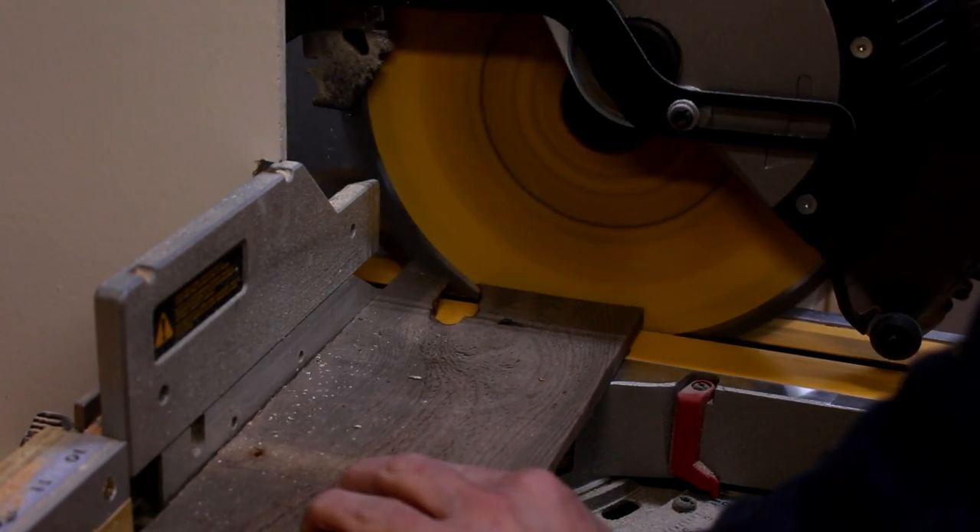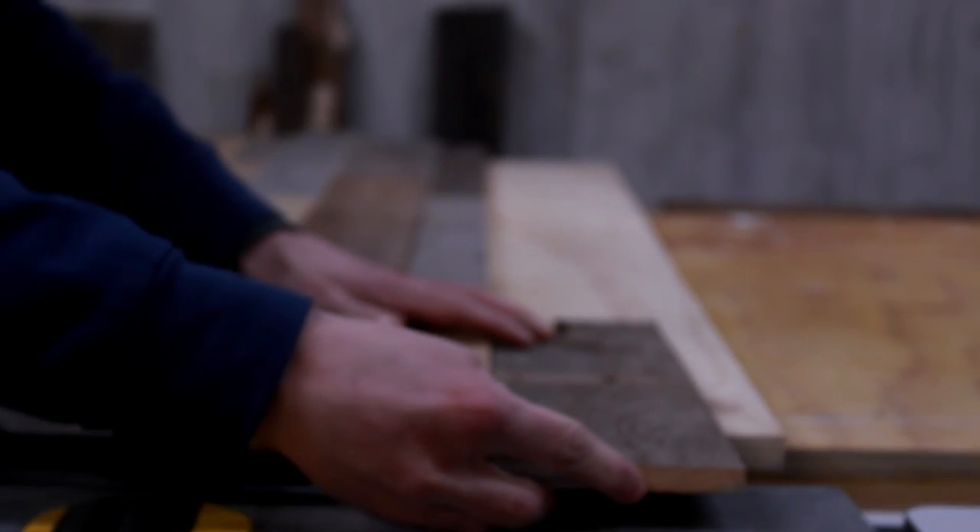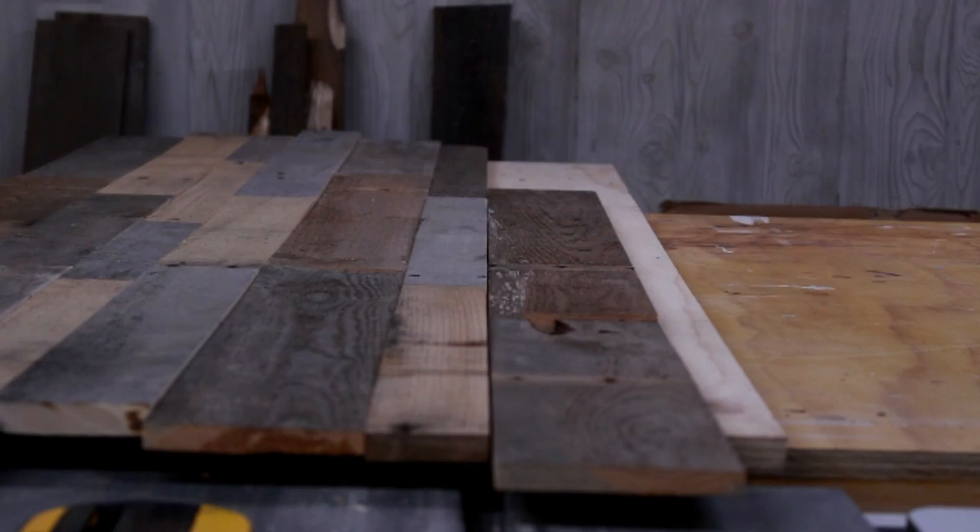I found this board with a hole in it and I thought it would be perfect to use for the cover of the hidden power strip compartment in the back of the tabletop. This would also allow the cables to pass through the cover when closed, all while still tying into the rest of the desktop.